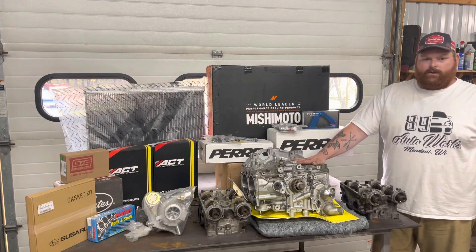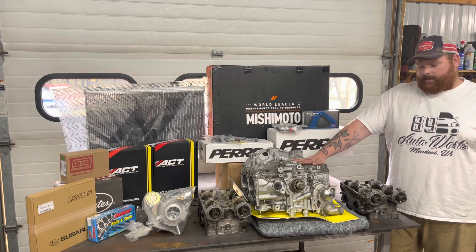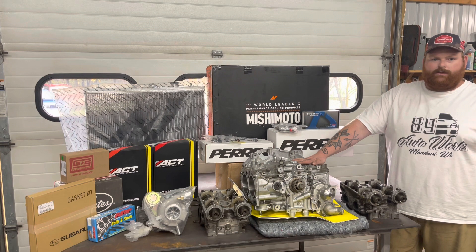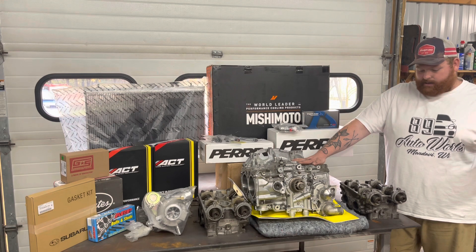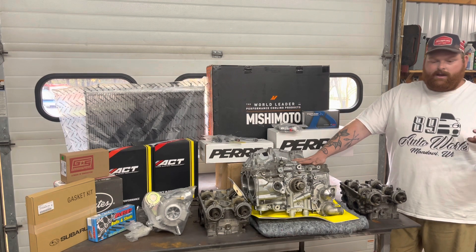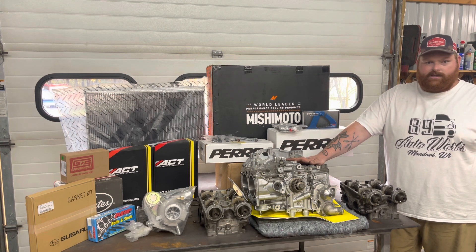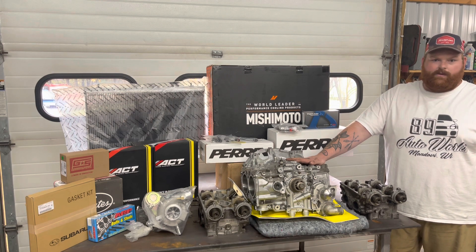There are two main ways to do a hybrid build. Some people take a 2.5 bottom end and use JE hybrid pistons that lower the compression ratio in the cylinders, because the 2.0 cylinder head has a smaller combustion chamber. If you put stock pistons in with stock EJ20 heads the compression ratio is too high, and you end up with really bad issues with tuning and making power.